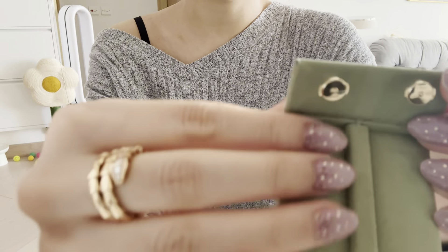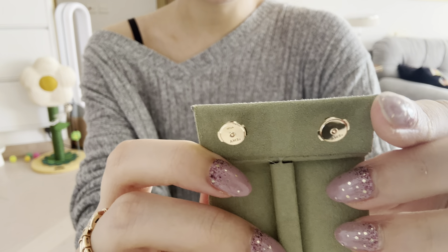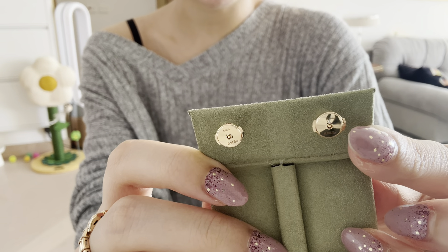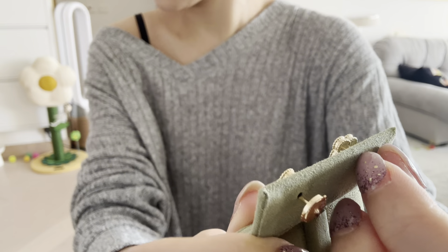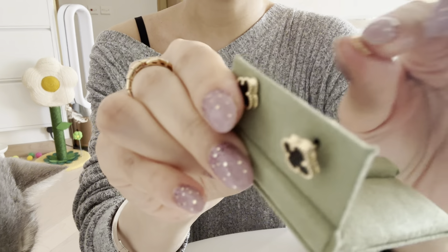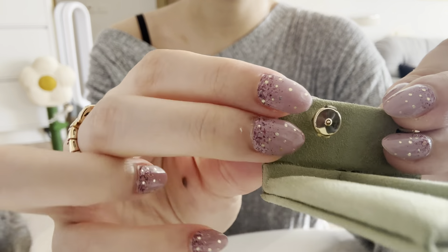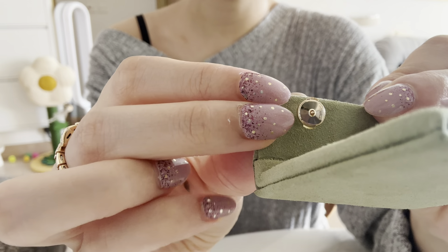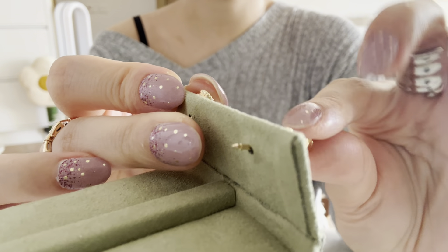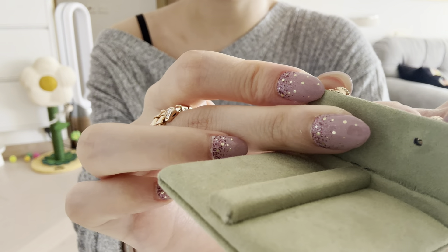The back looks like this, and you push the side in so it's actually more secure. You push in on the side and it comes right off. It's better, it's more secure. Let me try it on.